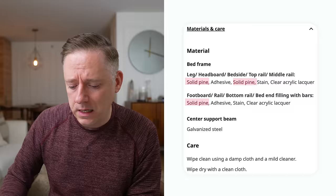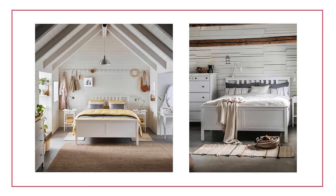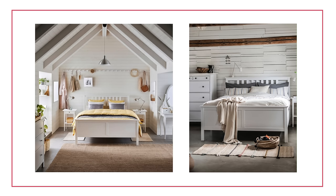The Hemnes bed is a beautiful, slightly more traditional bed from IKEA. It's made of solid pine but already comes with a lacquered finish in a white color, so it's ready to go. It sells out a lot — like the Björksnäs — so it can be tricky to find. It's got a really nice gorgeous creamy color. Very traditional — this is like the country cozy side of IKEA.